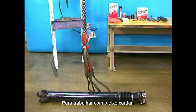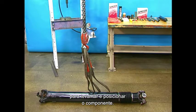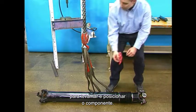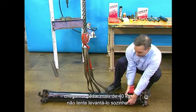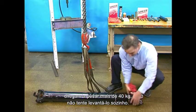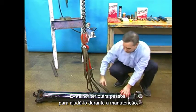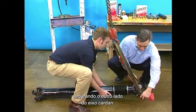When servicing a drive shaft, it may be necessary to use an overhead crane and straps to lift the drive shaft and to position it for service. Spicer Life Series 170 drive shafts can weigh in excess of 100 pounds, so don't try to lift the drive shaft on your own. It is best to have another person assist you with these maintenance procedures by holding the opposite end of the drive shaft from which you are working.